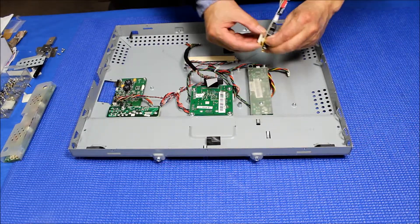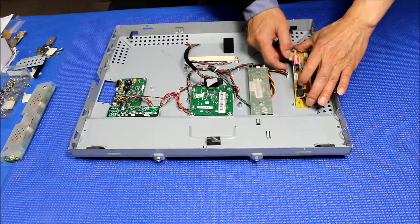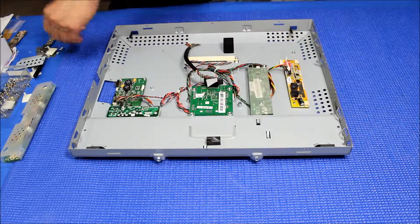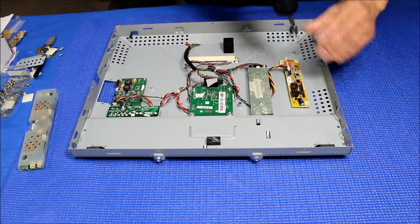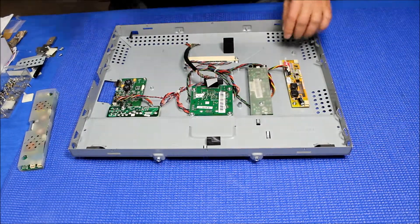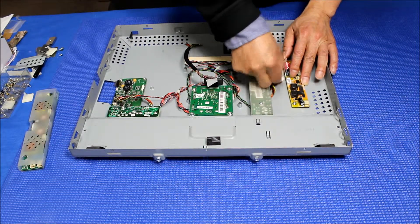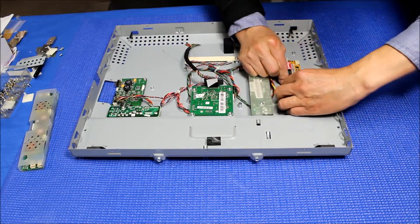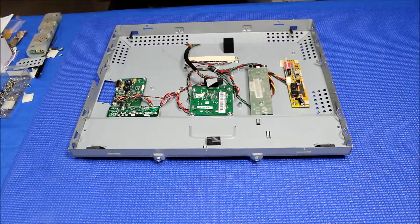We're going to reuse one of the metal poles to mount the LED driver here like this. Then connect the connector back.